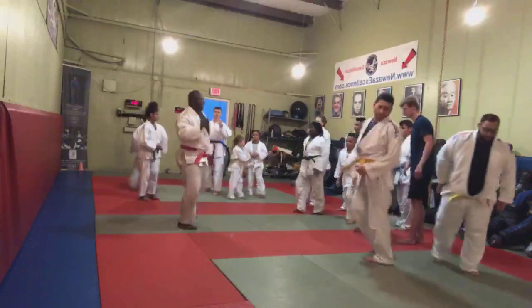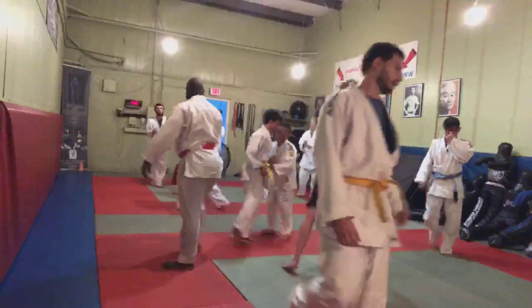One, two, three. Let's get it. Yes, sir. Three on each side.